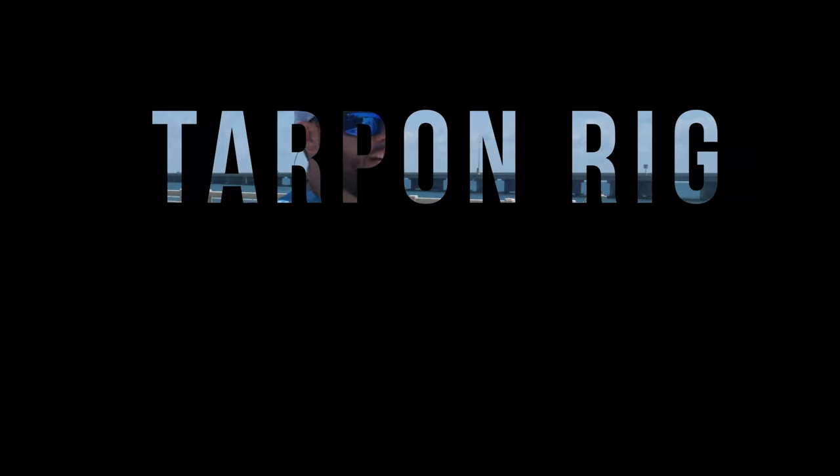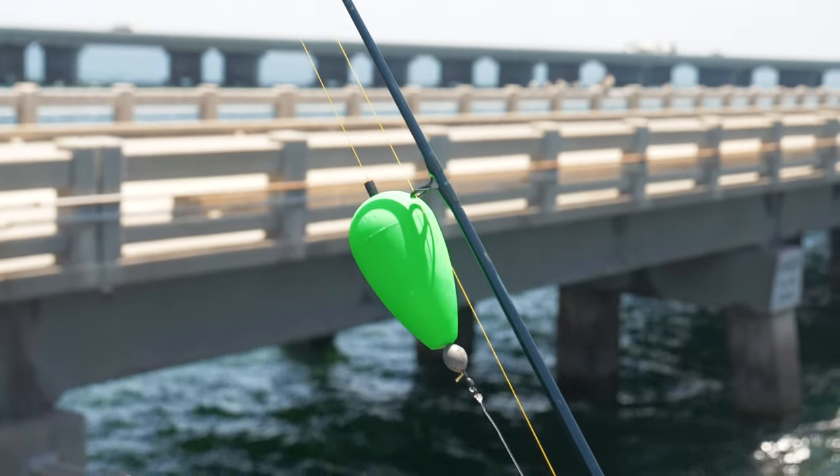Hey, what's going on ladies and gentlemen? Joshua back out at the Skyway Fishing Pier going to show you how to rig up the infamous cork rig that I like to use out here at the pier. This is a very easy and effective technique.